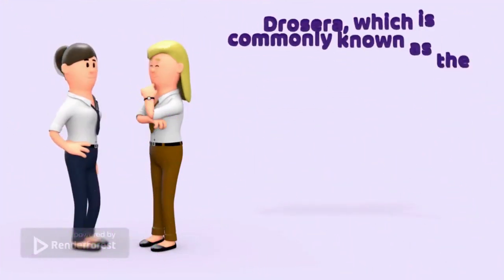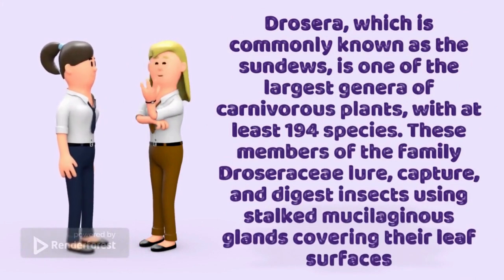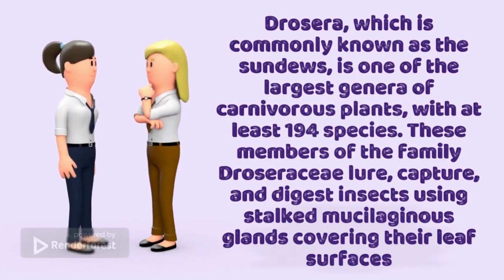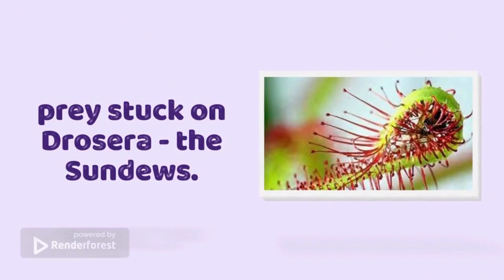Drosera, which is commonly known as the sundew, is one of the largest genera of carnivorous plants, with at least 194 species. These members of the family Droseraceae capture and digest insects using stalked mucilaginous glands covering their leaf surfaces. Prey stuck on Drosera, the sundew.